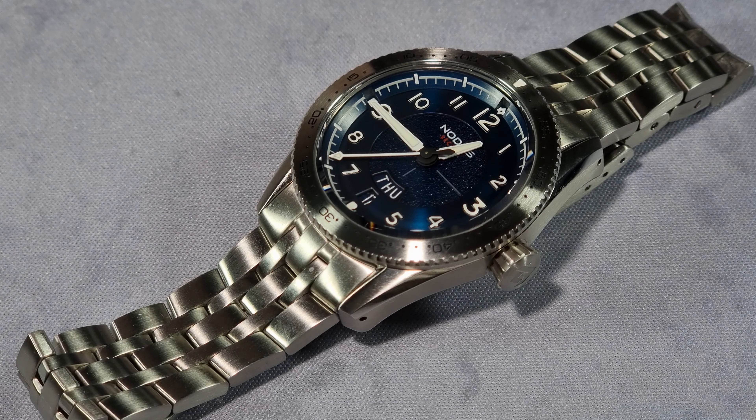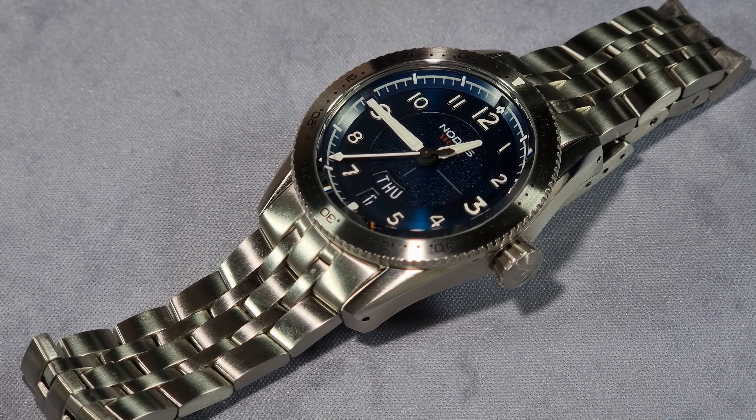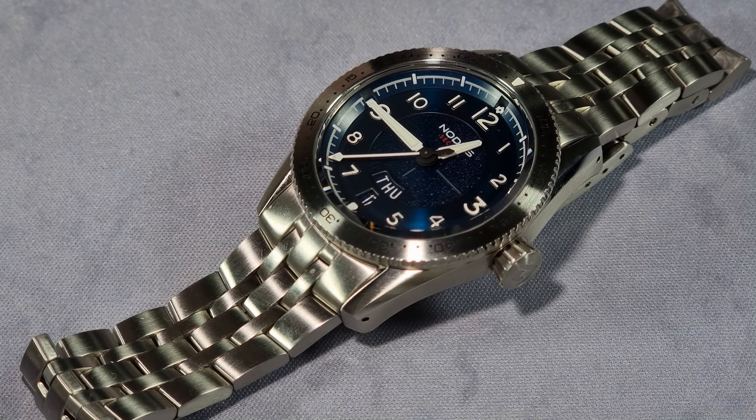You've got two options with this Sector Pilot. You can either have it with a stainless steel bezel like I've got here, or you can have it with a DLC coated bezel in black. Personally, I like the stainless steel one better. Price-wise, you're looking at $475 with the stainless steel bezel and $500 with the DLC bezel. I'll talk more about the price later on. The watch itself is full stainless steel, 316L obviously.